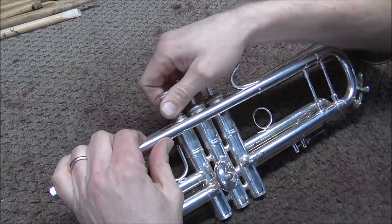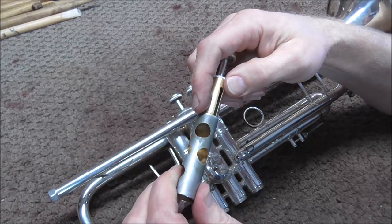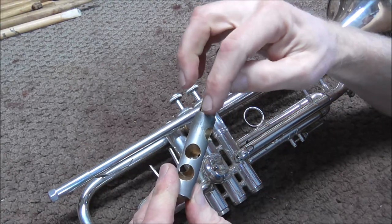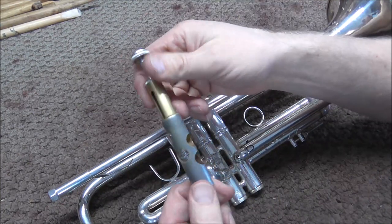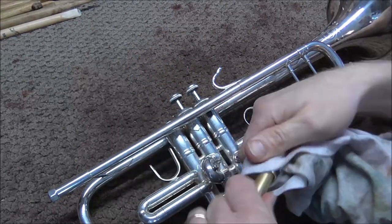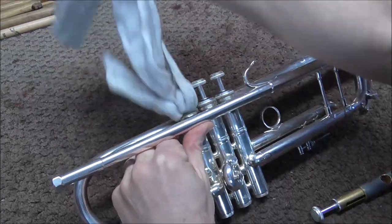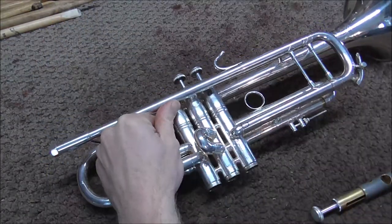Okay, that is probably good. I am going to pull this out. You can see that the lapping compound, for the most part, stayed where it was supposed to. Of course when I pulled the valve out, a little bit did go down. So I am going to clean the lapping compound off of the valve, and then also clean up inside of the casing.